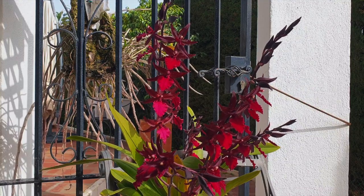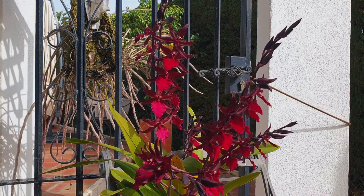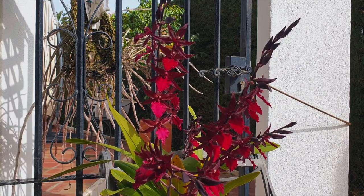Now, with the housekeeping out of the way, I'm going to go through my examples of pitting on orchid leaves based on my observations.